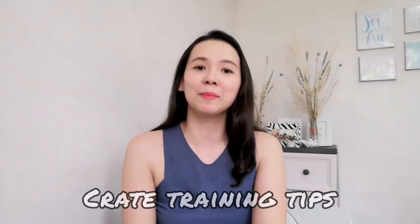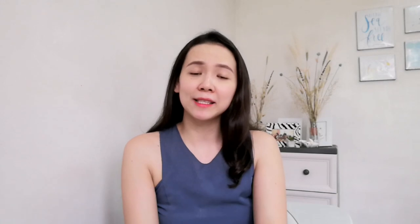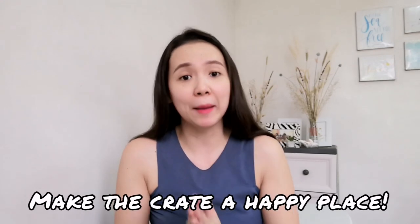Hey guys, once again welcome back for today. You are in for a treat because we are going to discuss the third installment of this new puppy series — My Crate Training Tips and Techniques. I know a lot of you have been waiting for this video, so let's start right now. Basically, you only have one goal, one mission for the entire crate training process, and that is to make the crate a happy place — your pet's safe haven, a Disneyland for your pets. I'm going to share four simple, easy tips that can make your crate training a success.